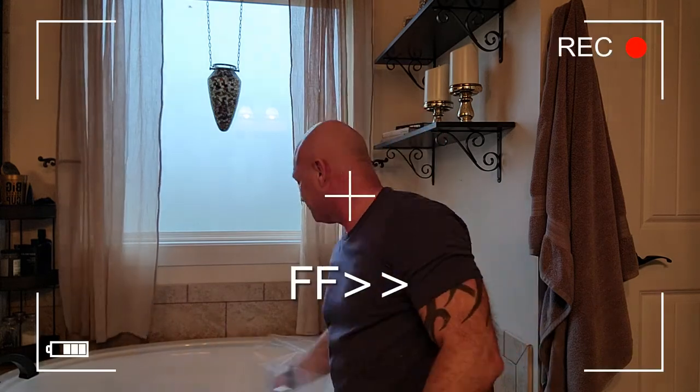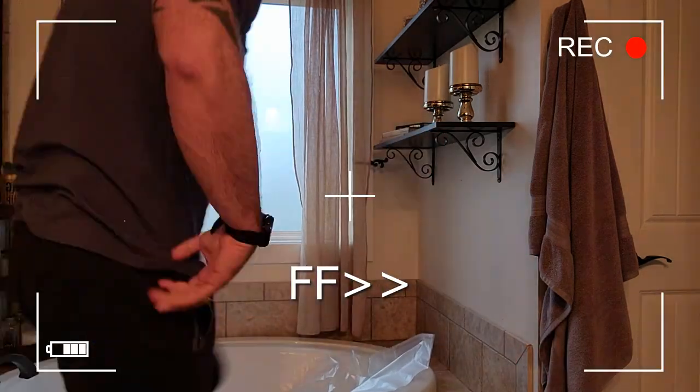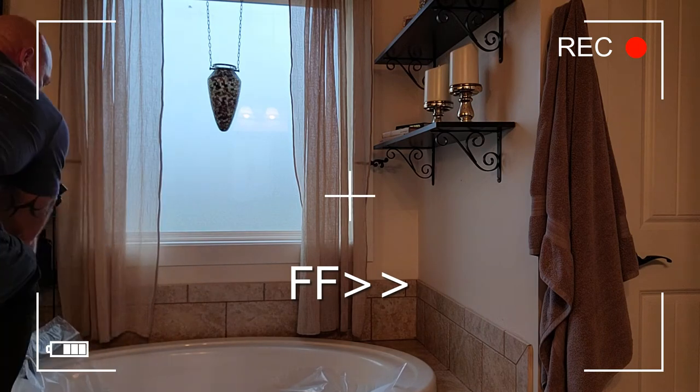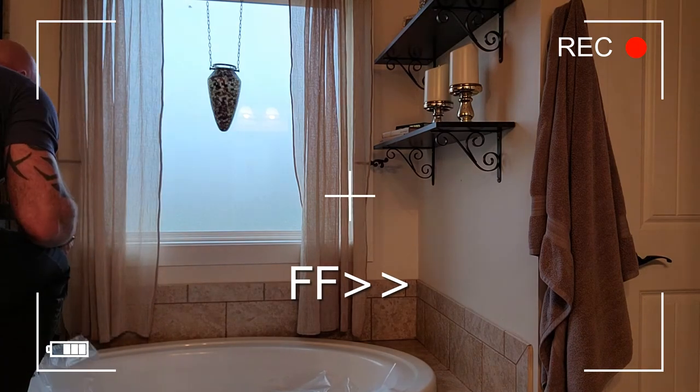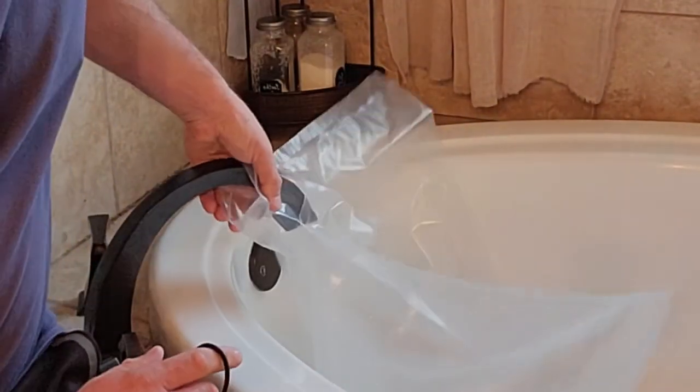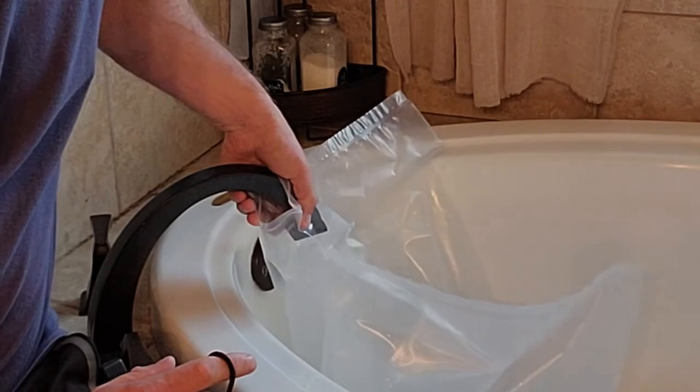All you do to actually use it — I'm going to place the bladder into your bathtub. As I'm filling this it's kind of tedious; I have to hold this otherwise it tries to slide off.